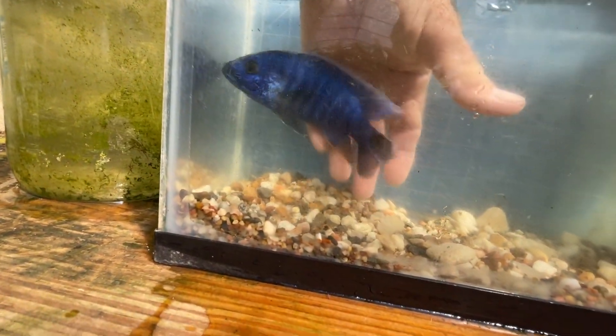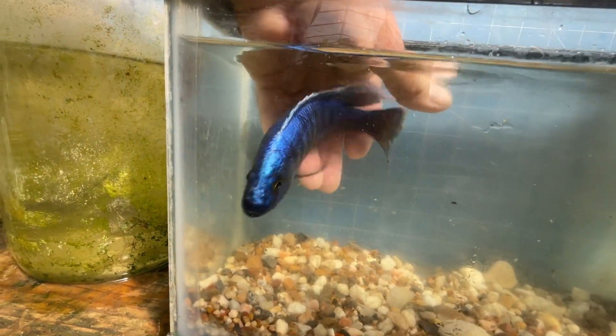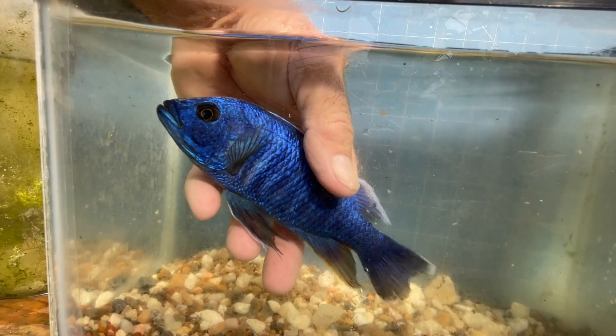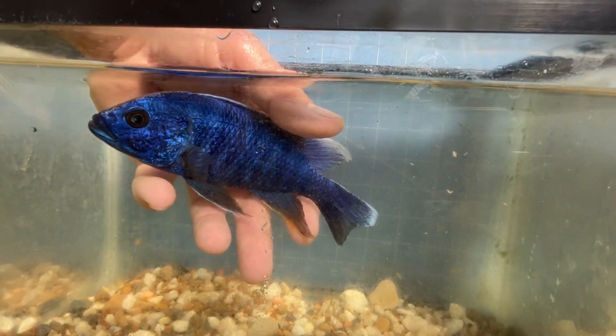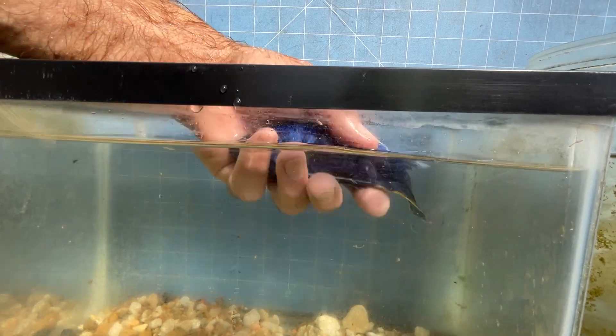This is the breeder male, the one I did not purge. He's very typical of the species — pointed fins, a light blue stripe on top of the dorsal, a little bit of light blue in the caudal, and a little bit of yellow in the anal fin. You see he doesn't have any egg spots, so you can't count on egg spots for sexing Lake Malawi cichlids.